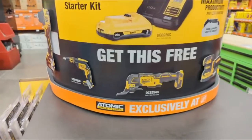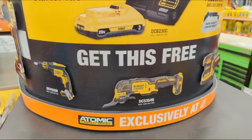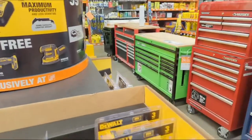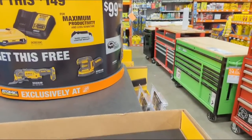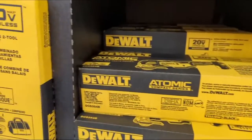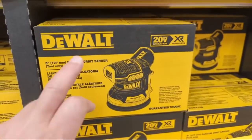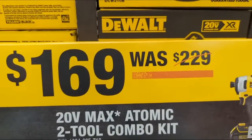You're going to get one of these bare tools for free. They have the screwdriver, the oscillating multi-tool — these are all atomic tools — and the random orbital sander. Everything here is atomic, except for that random orbital sander which is their XR line, and we've tested that and liked it a whole bunch.